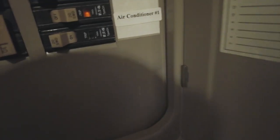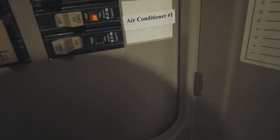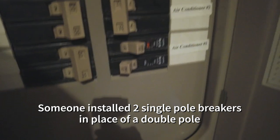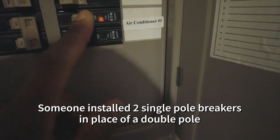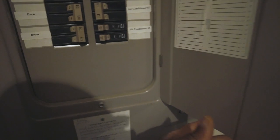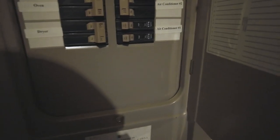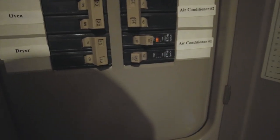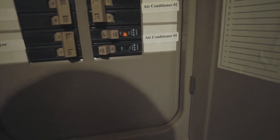That looks to me like that's probably your issue there. Got one of — one of the — this should have an actual... I don't even know what to call it, something to combine these two breakers. One side tripped. Let's see — there it went. No good.